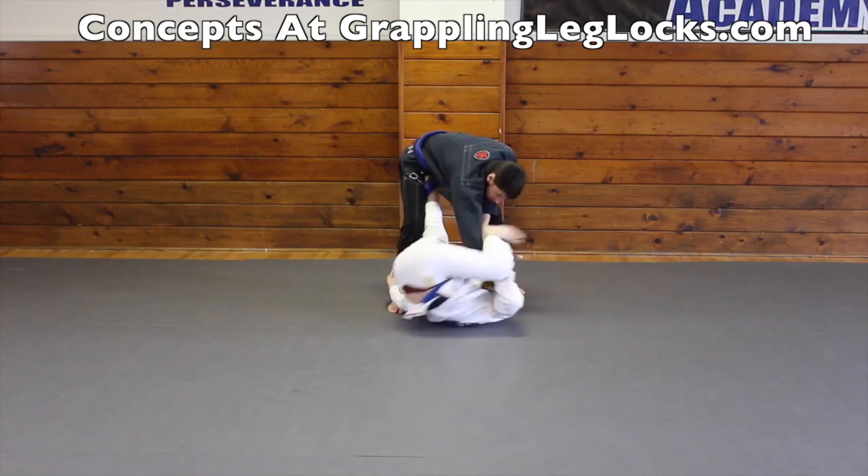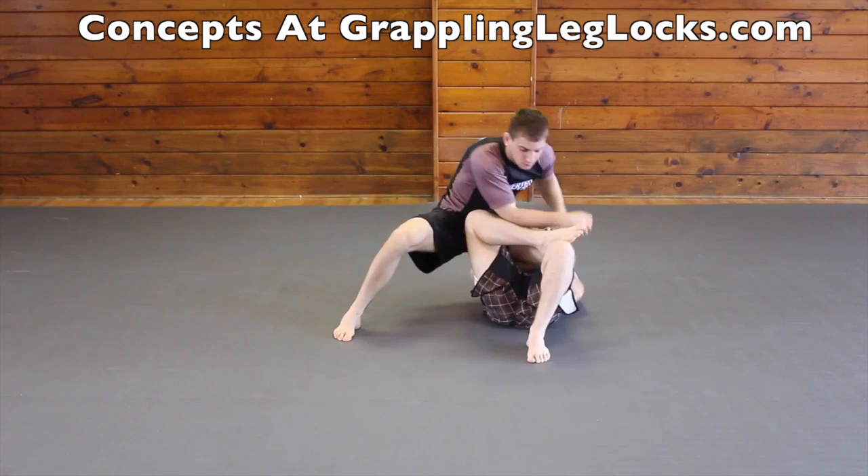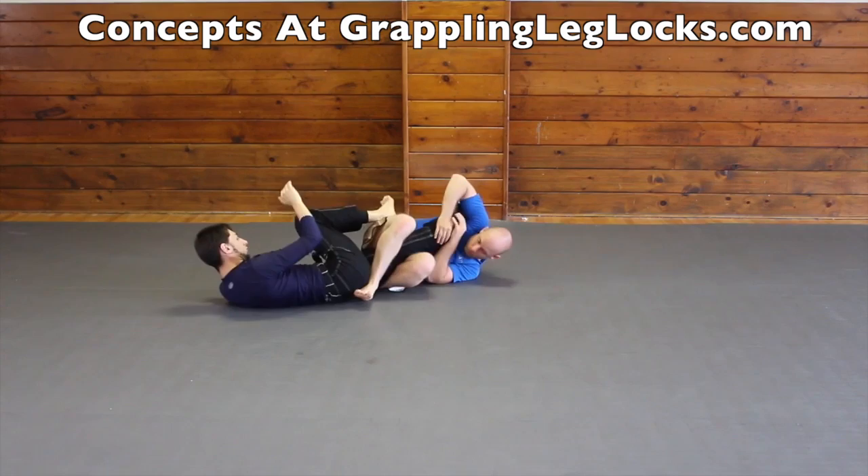The step back knee bar is a good attack against your opponent's de la jiva guard. Another tricky knee bar is hitting the knee bar from the spider guard spinning lasso sweep. You can also attack your opponent's leg for a knee bar when you work to do the spiral sweep from the reverse de la jiva guard. And if your opponent does a leg frame when they're on the bottom of side control, you can attack for a knee bar that way. You can also attack for knee bars from top half guard as well.